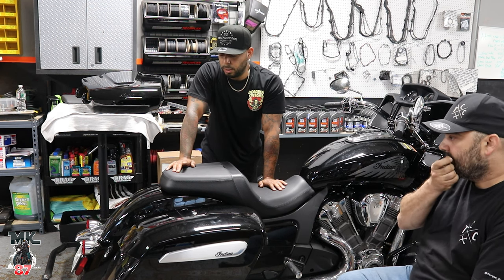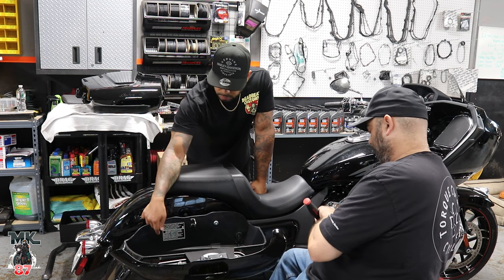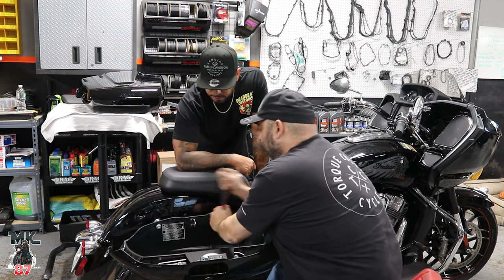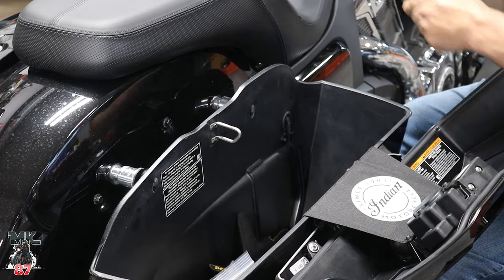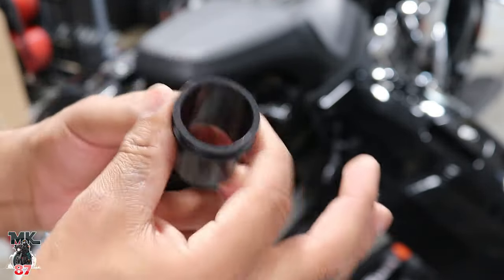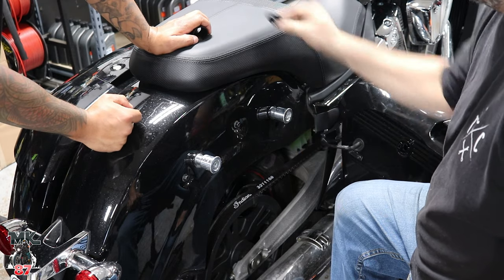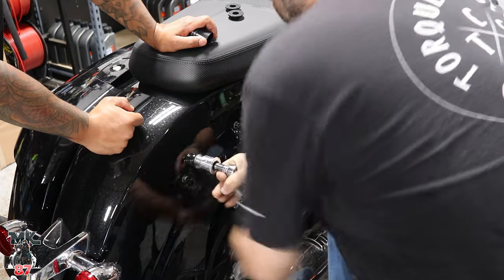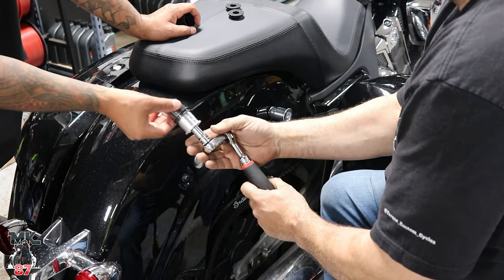So what we're going to do now: we're going to go ahead and take this bag off. What you've got to do first is loosen these two bolts here — six millimeter Allen. These two are the sleeves, just plastic sleeves. We're going to remove the rubber grommets. The bag mounts up against there. Eleven millimeter socket. Pull this out. Slide a sleeve in.